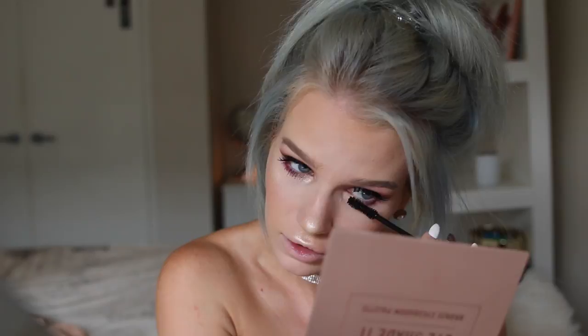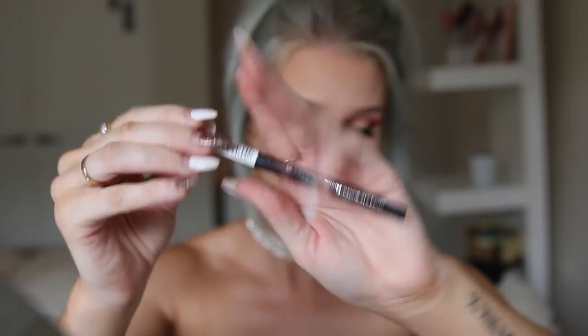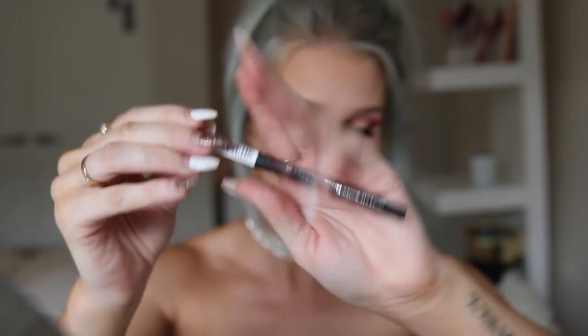Next I'm going to do my bottom lashes using that same mascara. To darken up my waterline I'm going to use my Essence Long Lasting Eye Pencil in shade 01 Black Fever — another really affordable product, just a couple of dollars, and it's been really amazing. I pretty much created this whole look so I could wear my favourite Jeffree Star lipstick in the shade Androgini — I don't know how to say it but I don't really care because look how beautiful the colour is.